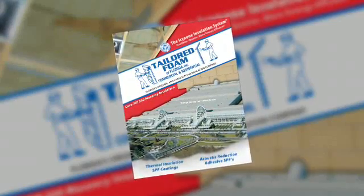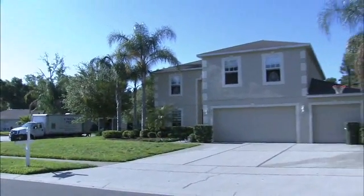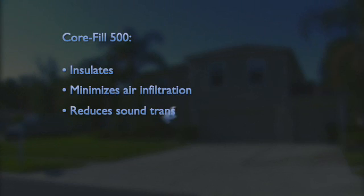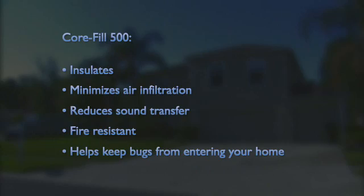CoreFill 500 Masonry Insulation is a foam insulation that is easily installed within your new or existing concrete block walls. CoreFill 500 insulates, minimizes air infiltration, reduces sound transfer, is fire resistant, and helps keep bugs from entering your home.